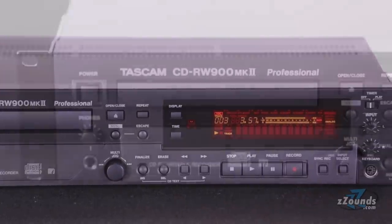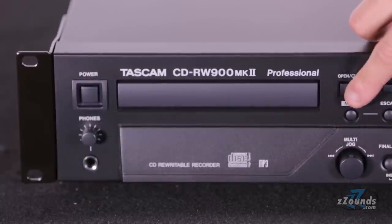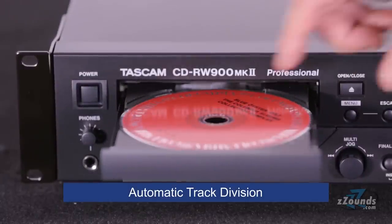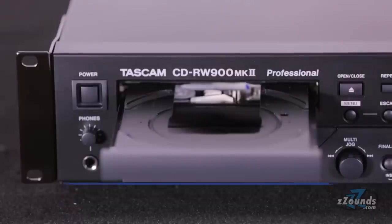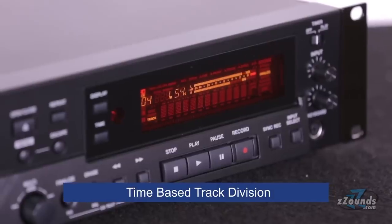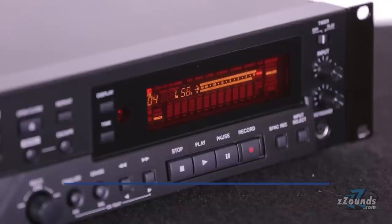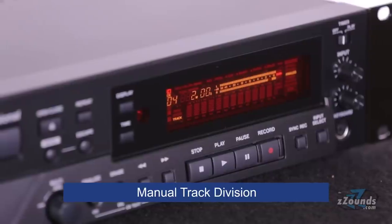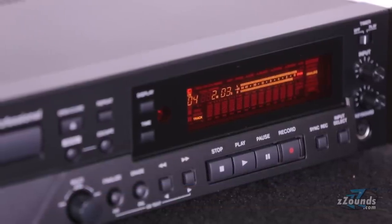The CD-RW900M2 offers several track division functions for making pro-quality CDs. The automatic track division will add a new track marker when the input level drops below a specified level. Time-based track division creates a new track at the time interval of your choosing. And manual track division lets you create a new track simply by pressing the record key.